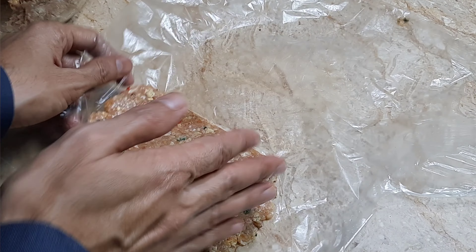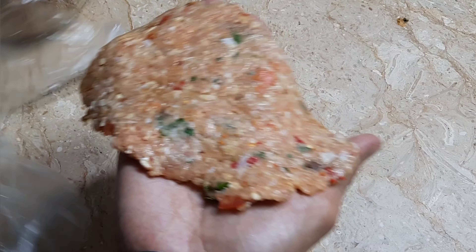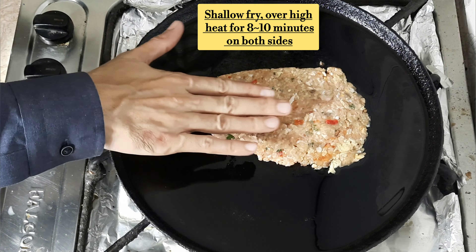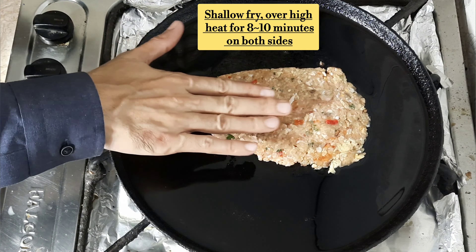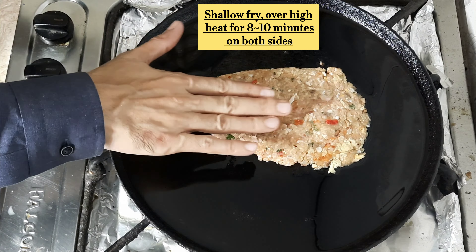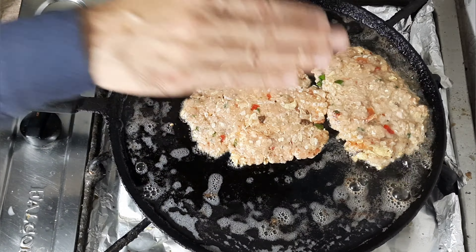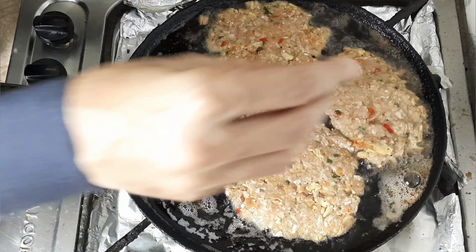We will shallow fry the kebabs for about 8 to 10 minutes. We will not flip them for the first 4 to 5 minutes until the color changes on the bottom side. Then we will shift them over and fry the other side.